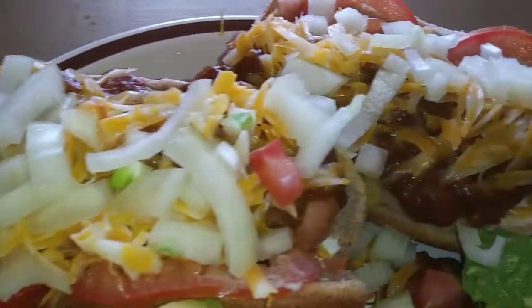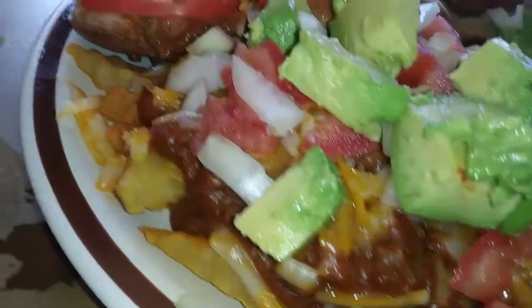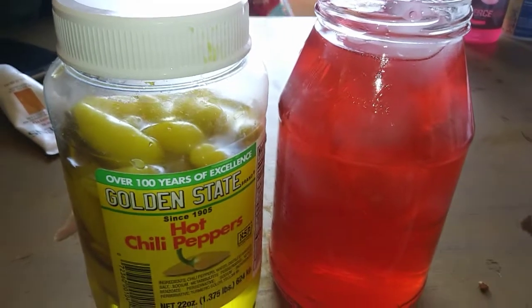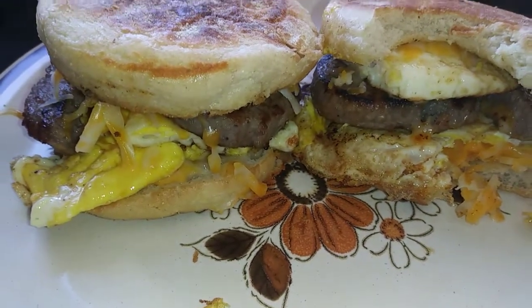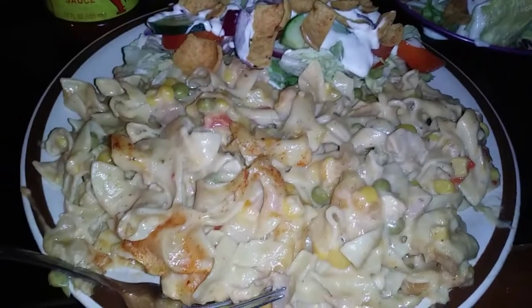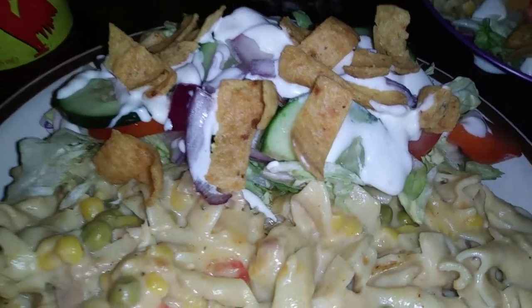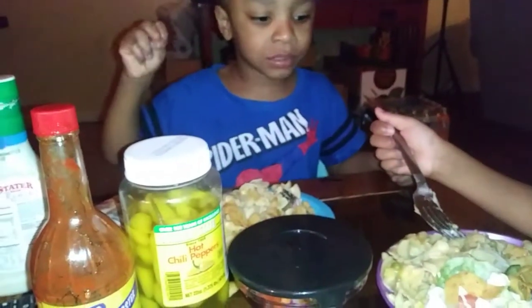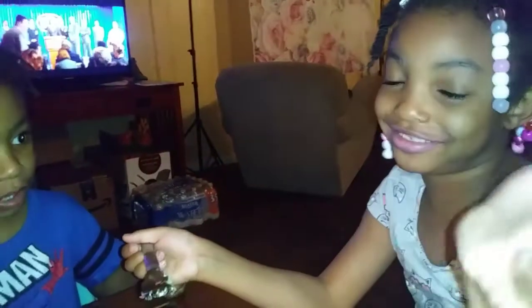Chili cheese fries and chili cheese hot dogs with some tomatoes, onions, avocados. Get that jar of Kool-Aid — you got to get the jar, it don't taste the same as anything in that jar. Tuna casserole and salad. Got little Fritos on it.